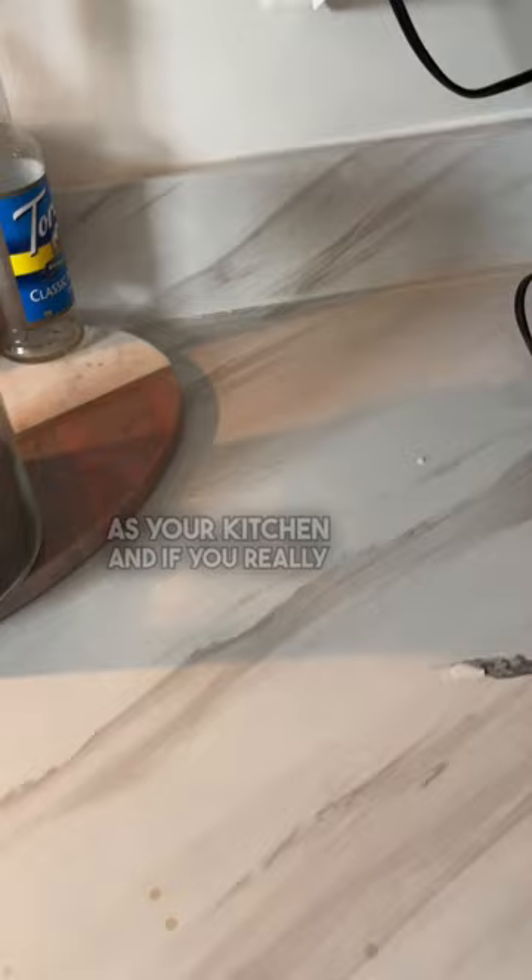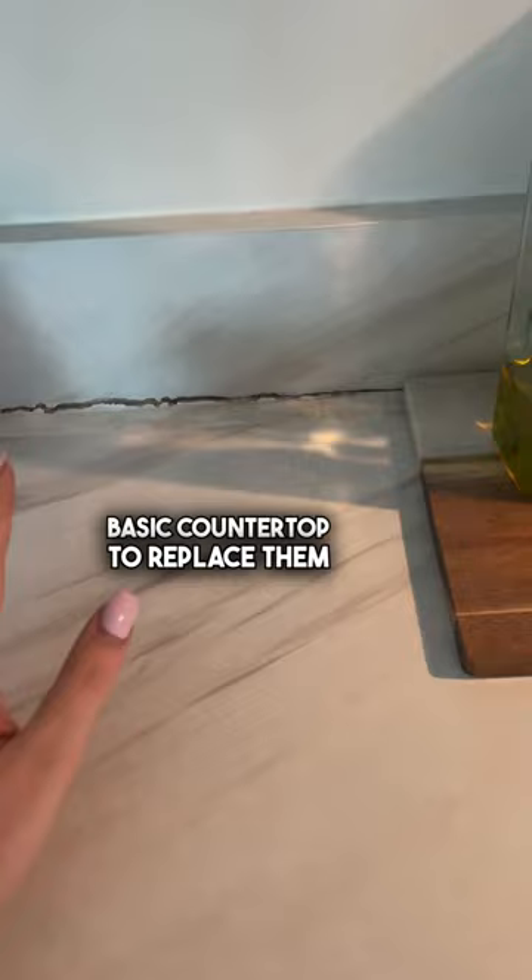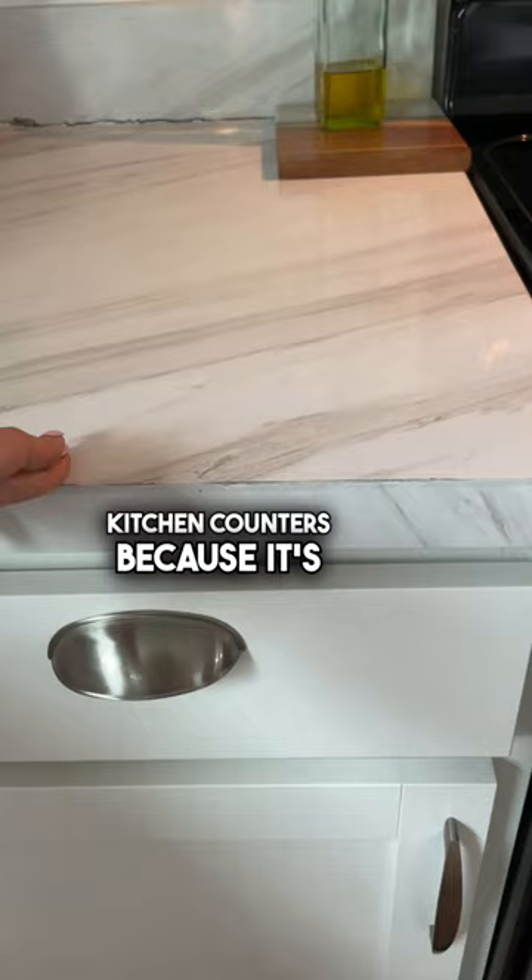If you're really unhappy with your countertops, I would just do the most basic countertop to replace them, but have it actually be counters. Don't put contact paper over your kitchen counters because it's just not a long-term solution. Temporarily maybe, but I'm not sure it was worth the stress of even installing, to be honest.